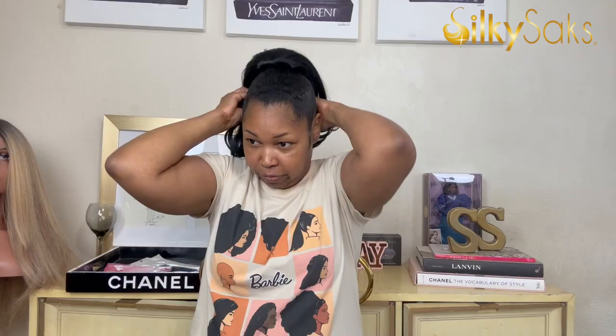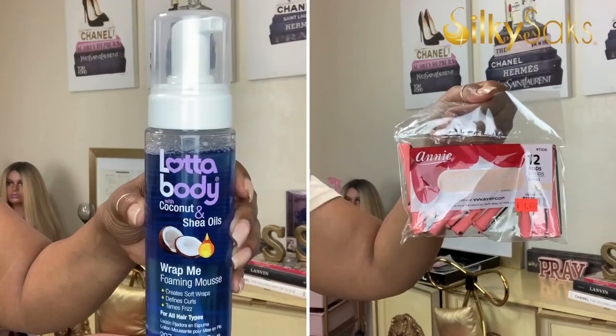I went ahead and applied the ponytail — it's very easy to put on, it is a drawstring ponytail. I added a little mousse to bring it all together, then I added these bangs. These bangs come individually by themselves; they were straight, so I did curl them with some mousse and some rollers.